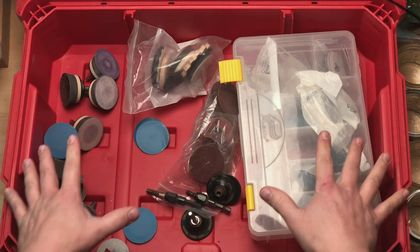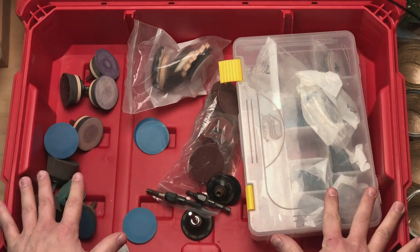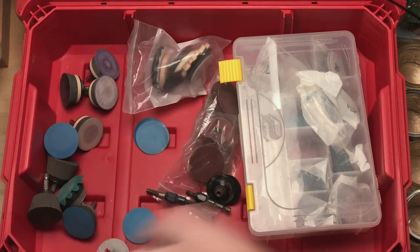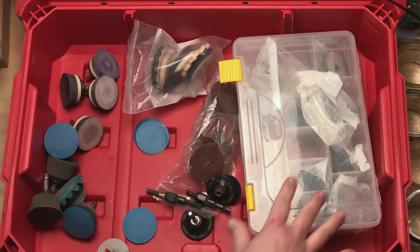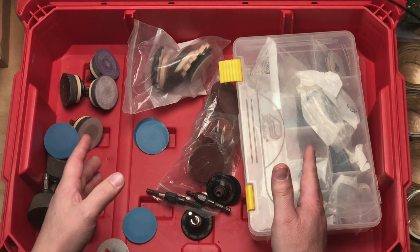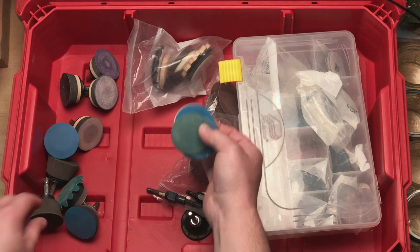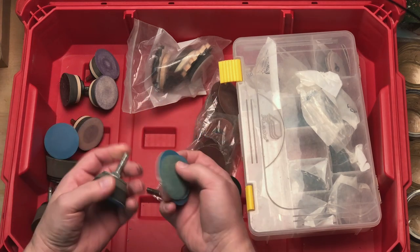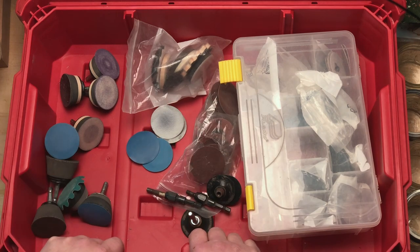What we're going to do in this video is use this Milwaukee Packout toolbox, some Kaizen foam that's cut very precisely to fit in the Packout toolbox, and a bunch of really widely available jars to organize this train wreck so that all the abrasives and the abrasive accessories are organized and in one place. So let's get to it.